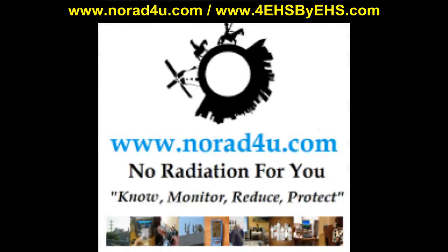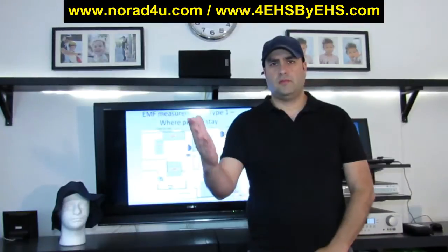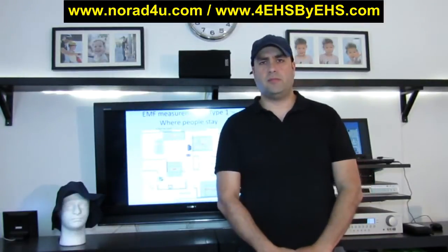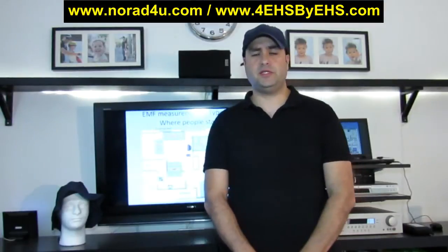Hello and welcome to NORAD4U.com and 4EHSbyEHS.com. My name is Amir Borenstein, I'm from 4EHS by EHS and NORAD4U.com.